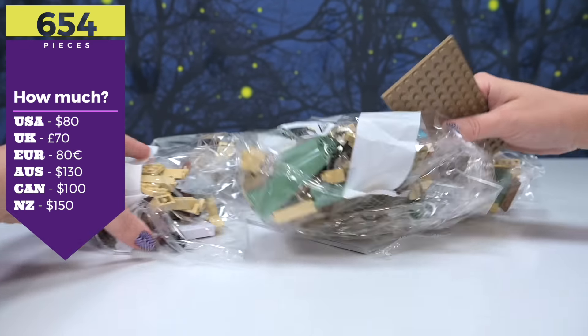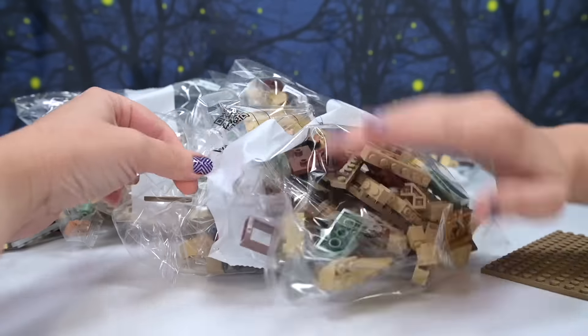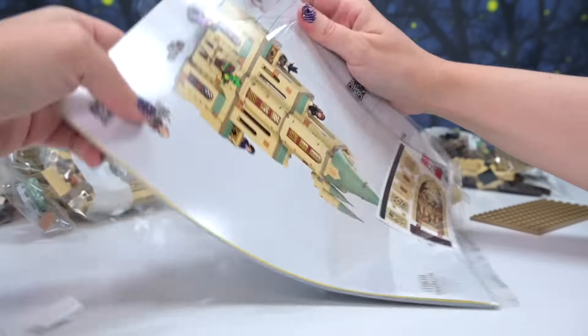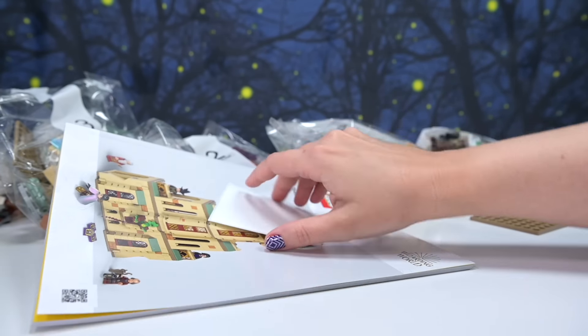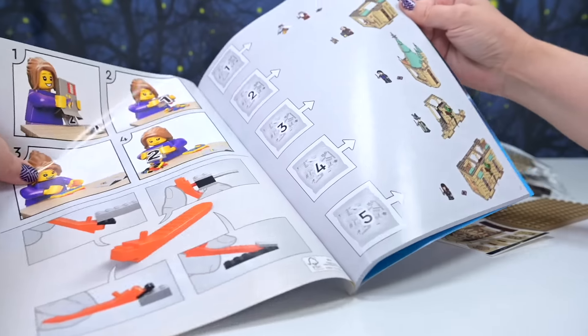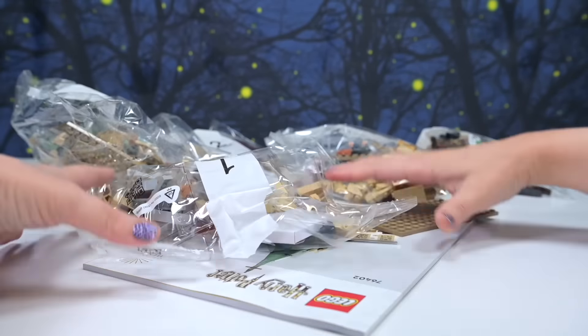It's $130 in Australia and $80 in the US. The prices make me blanch a little bit, but I try to get them from Kmart because they're always cheaper here in Australia. There are five bags and a sheet of stickers — the gargoyle sticker on there — plus instructions. Right, let's do this! I've got all the minifigures out first so we can have a look at them straight up.